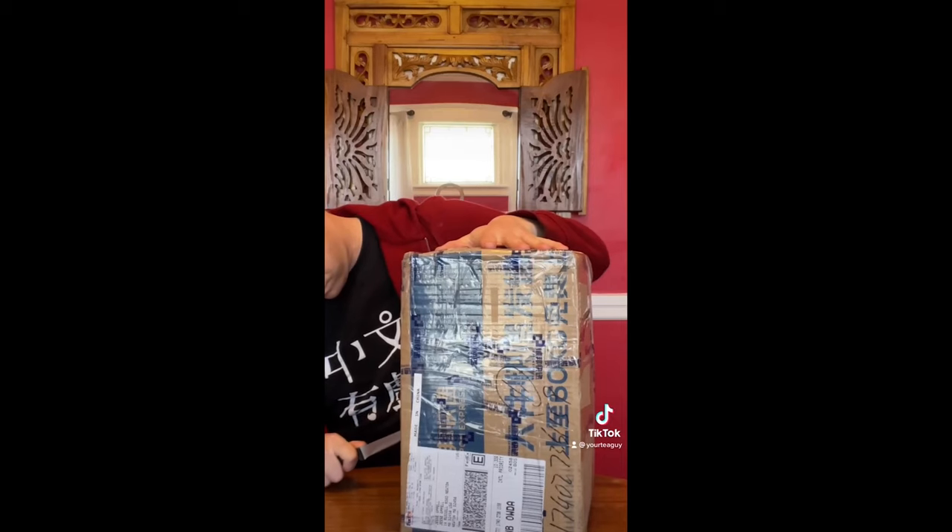I looked and looked and I found a great starter set. Let's cut to when it first arrived — I'm going to do an unboxing here. These are the sample tea tables.